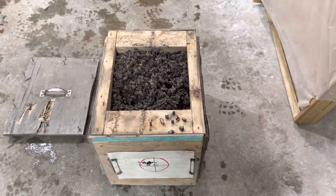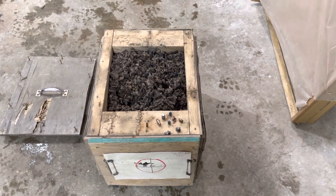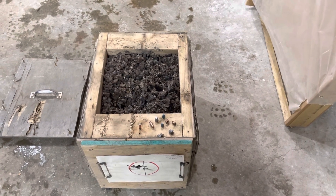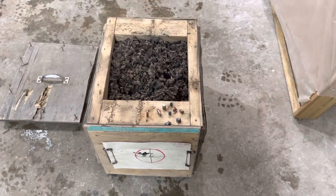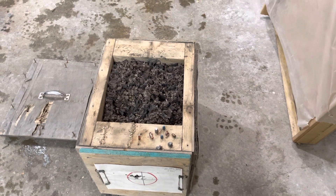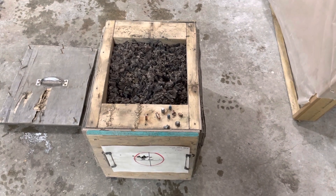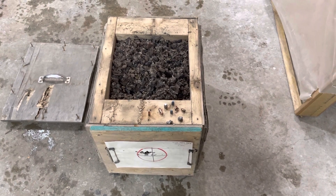I've shot it with 308, 300 Mag, 270 Winchester, 30-06, 338 Ultra Mag, 300 Ultra Mag, 7mm Remington Magnum — it stops them all. 9mm, 45, 357 Mag, 357 Sig, 40 Smith & Wesson — literally stops everything. Will not stop 300 Blackout 125 grain SST. I don't know if it was just those particular bullets.